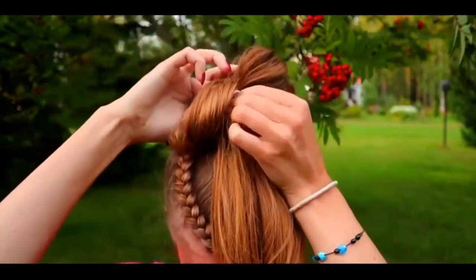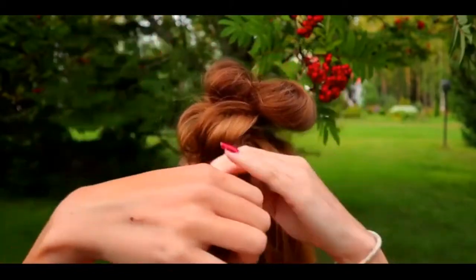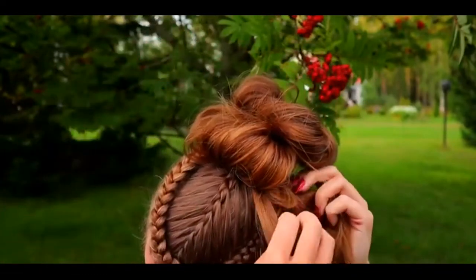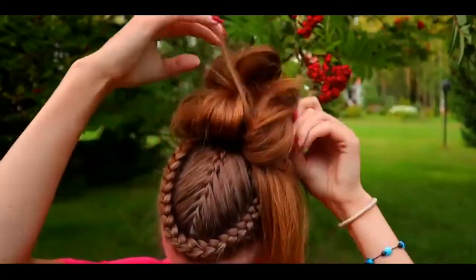Repeat the same — take a section of hair and flip the end through the bobble. And again, take a section of hair and flip the end through the bobble. Continue like this until all of your hair is in the updo.